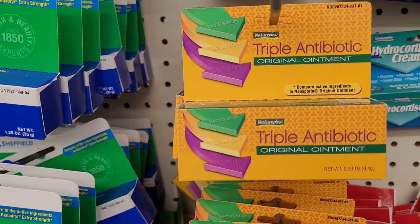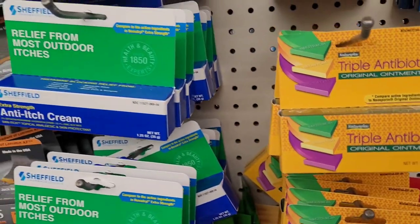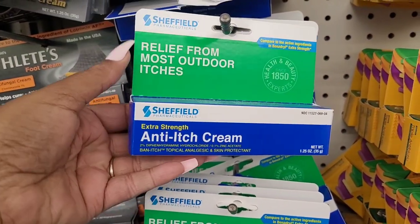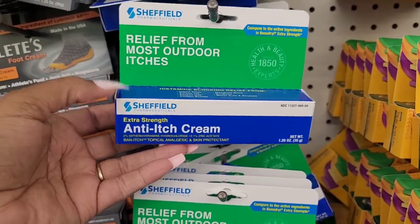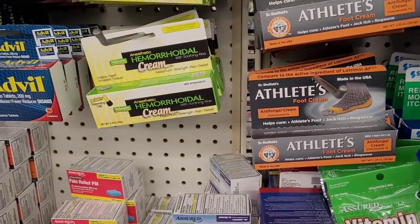What is this? Triple antibiotic — relief from most outdoor itches. Now that's something I haven't seen before right here, look at that. And you got something for your athlete's foot out there.